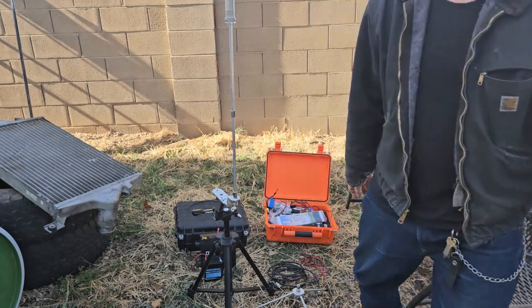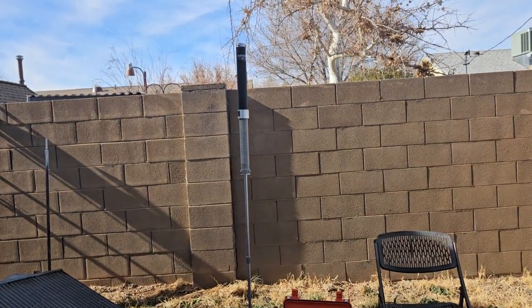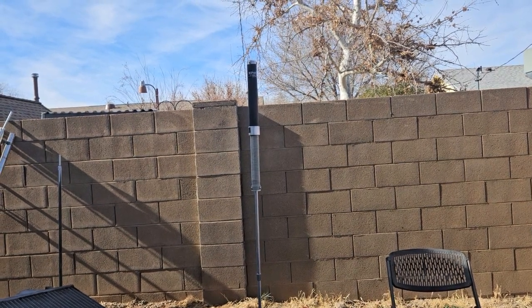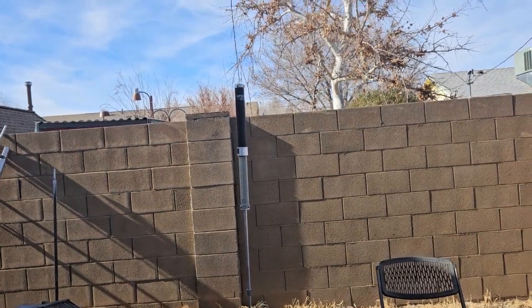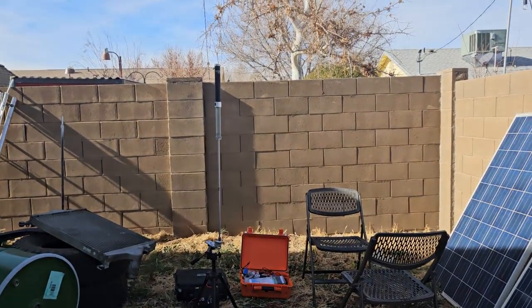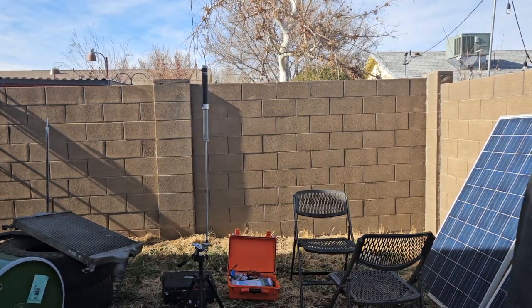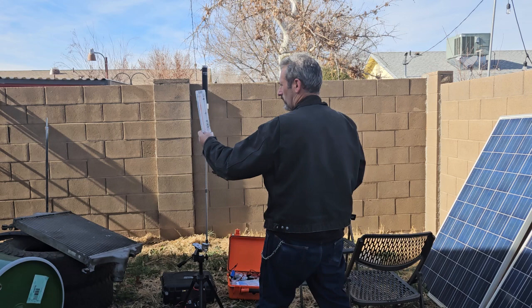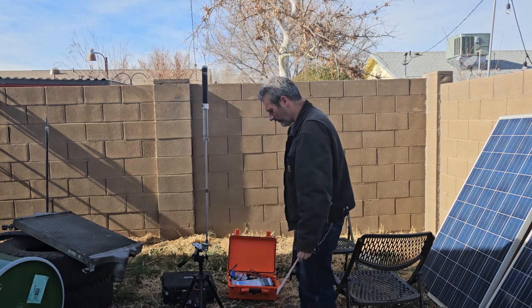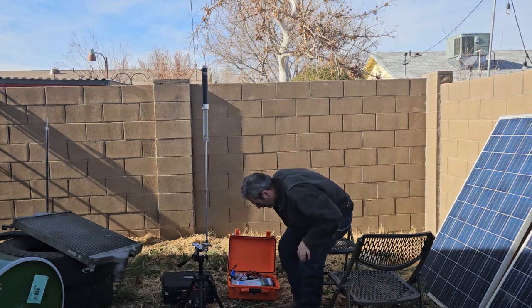Or if you have like a nano VNA, you can sit there and adjust this thing and very easily tune it without even having to mess with the radio. But I mean, this thing is awesome - it's not the world's best antenna, but I think it's one of the easiest and quickest ones to use.